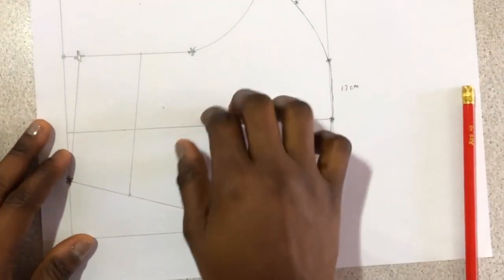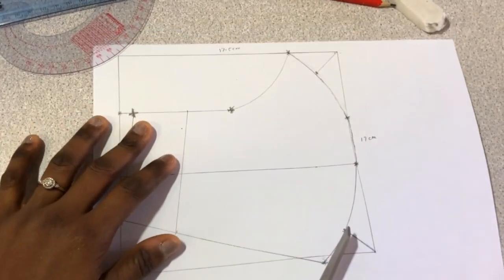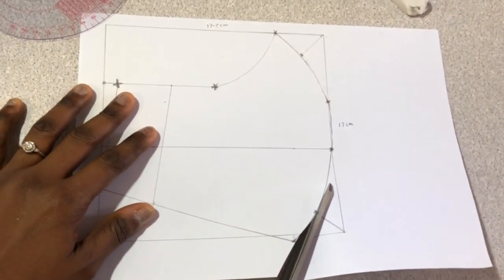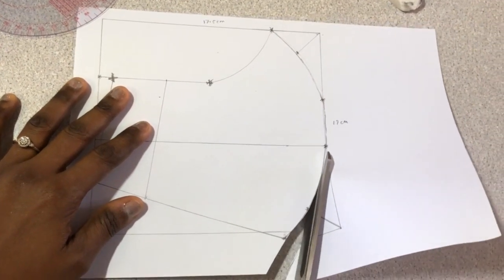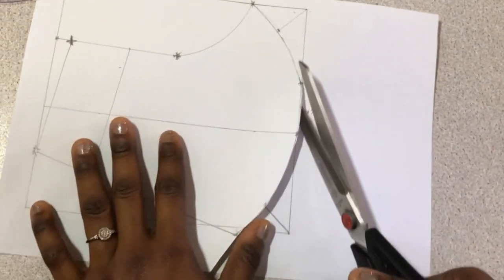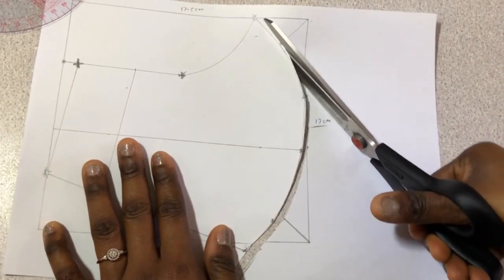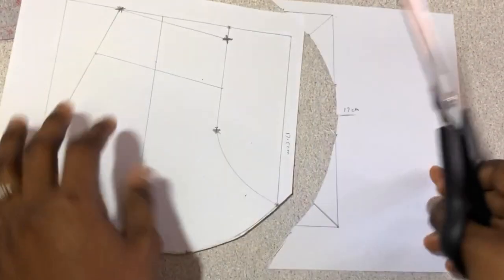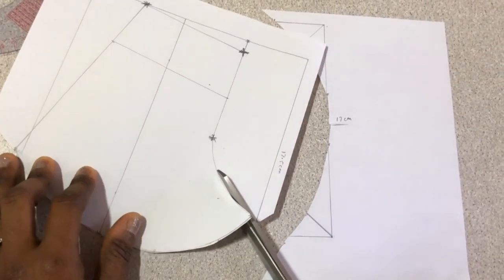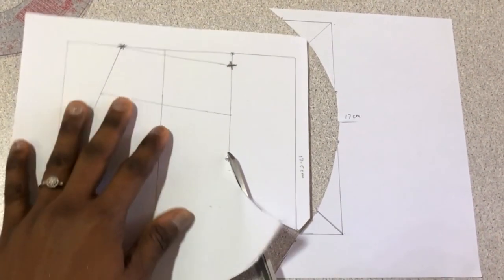I'll cut this out now and show you. Try to cut it gently. You don't have to include extra seam allowance — the pattern has already accommodated the seam allowance. When you're sewing, just sew a quarter of an inch, which is fine. I'll be cutting this exact part in half — just be careful when you cut.